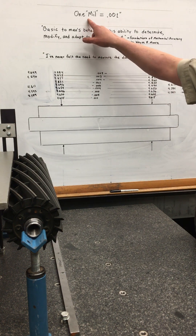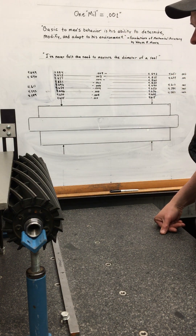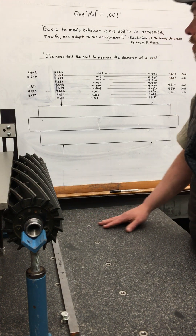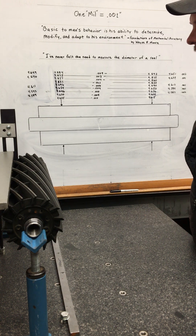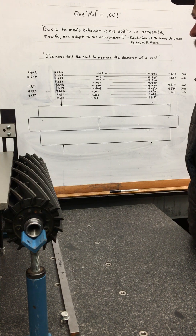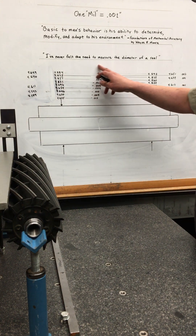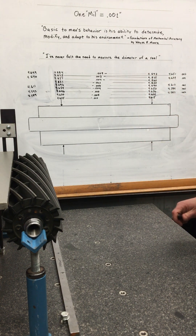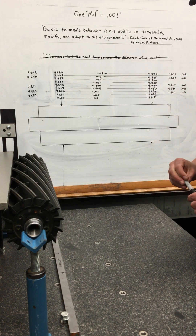As always, one mil equals one thousandth of an inch. I've discovered something pretty interesting recently and I've got it set up here to show you. About a year ago I was at a get-together with other mechanics and someone else in the industry. I asked the person doing the presentation how he measures the diameter of reels, and his response was: 'I've never felt the need to measure the diameter of a reel.' This is somebody who's been in this industry for a long time, and I could not disagree more. I think that every technician needs to master this skill.